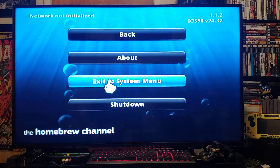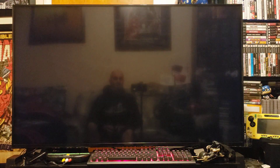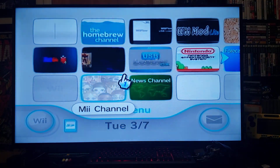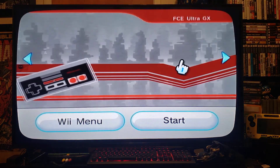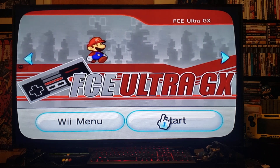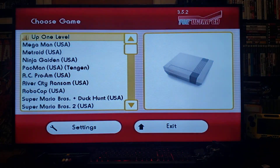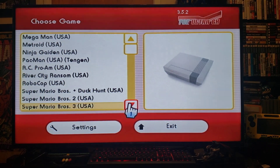Now hit the home button, go to exit the system menu, and there's the Nintendo emulator. Click on it, click start, and there's the ROMs.